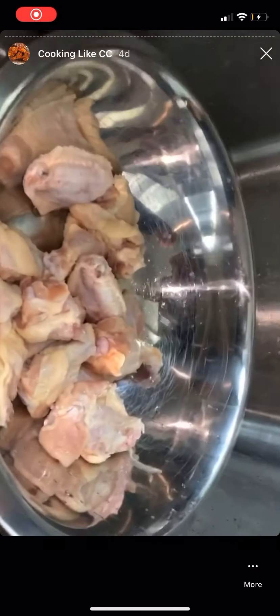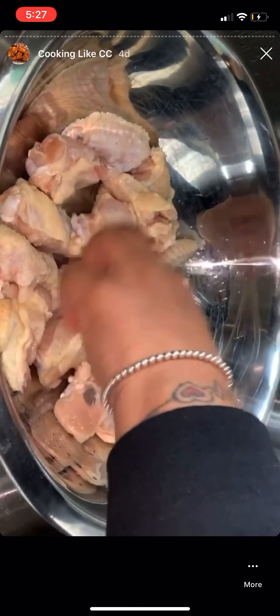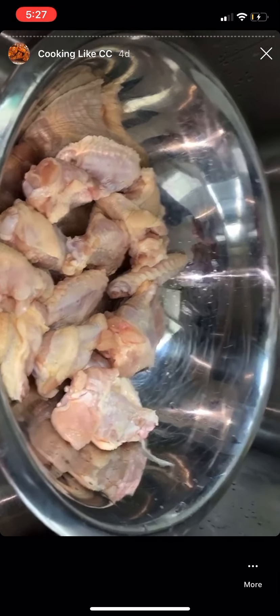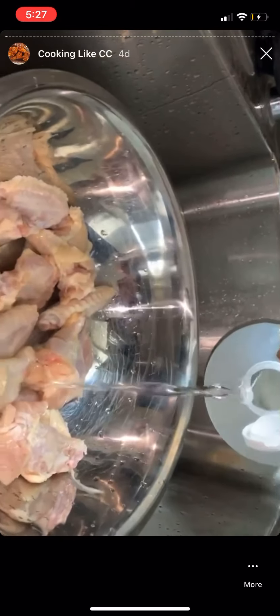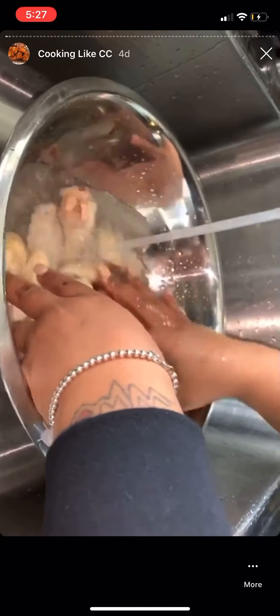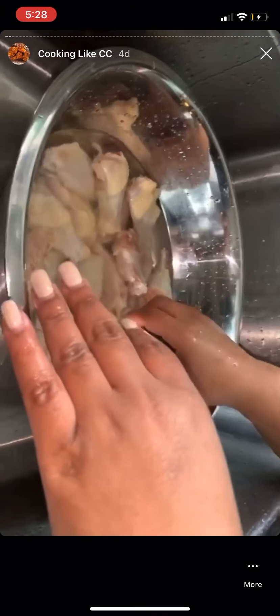Welcome to Cooking with Candy. I'm going to make some honey Old Bay wings. I briefly rinsed them but that's not it — I have to really clean these wings. I'm going to use some distilled vinegar and some cold water, because that vinegar will start cooking on them, so you want to let them sit first.